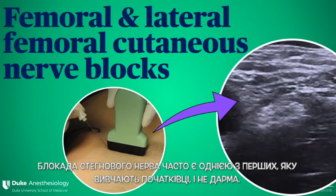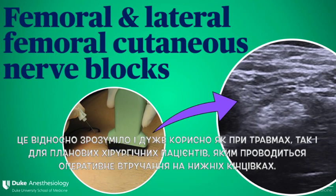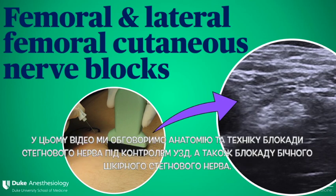The femoral nerve block is often one of the first that beginners learn, and for good reason. It's relatively straightforward and has a lot of utility in both the trauma setting and for elective surgical patients undergoing lower limb surgery. In this video, we'll discuss the anatomy and technique for ultrasound-guided femoral nerve block, as well as blockade of the lateral femoral cutaneous nerve.